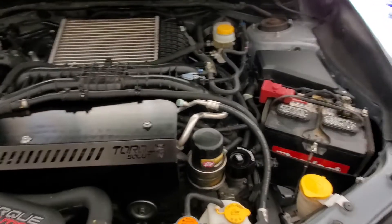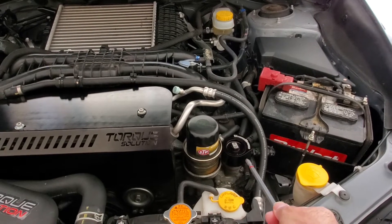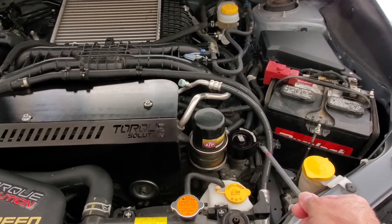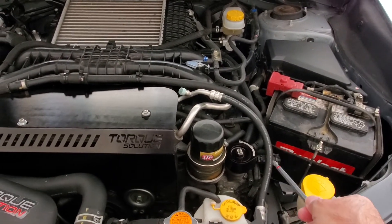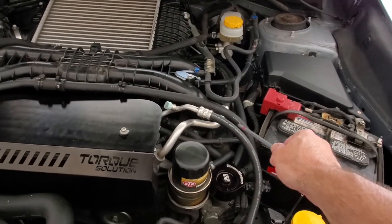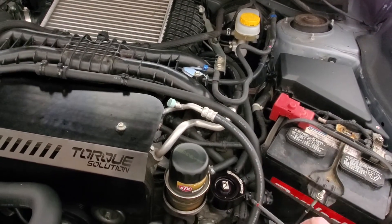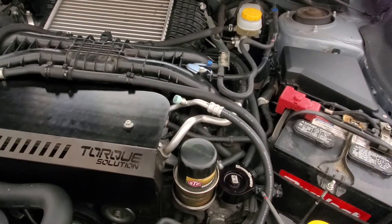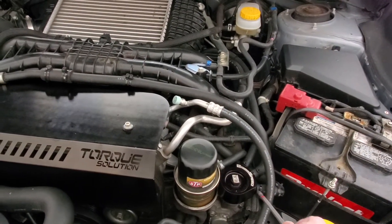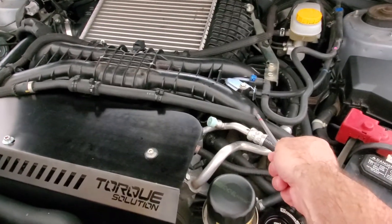Just want to do a quick follow-up video. I turned the unit around so I get a little bit cleaner installation — didn't have to use a couple of the 90-degree elbows. Basically my PCV is coming in here through the bottom, crankcase valve vent coming in through this one on the bottom, and then this is my clean air coming out, and that goes into the turbo inlet — so I want to keep this one clean.